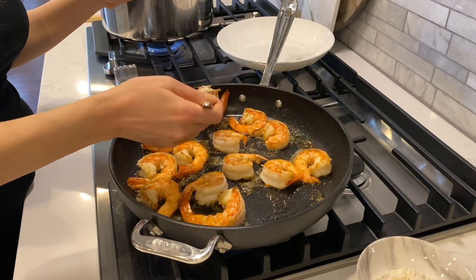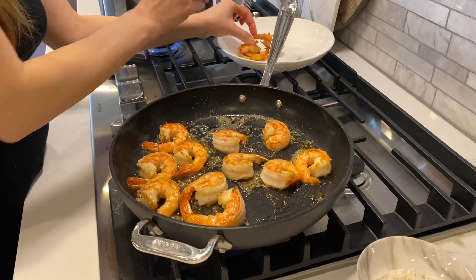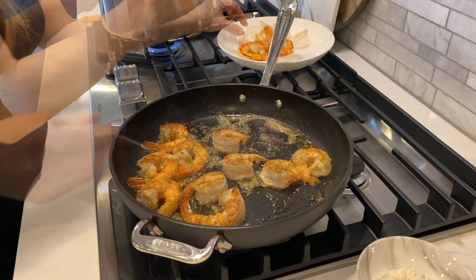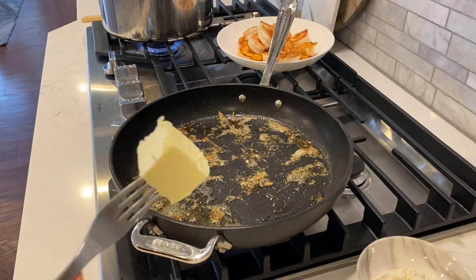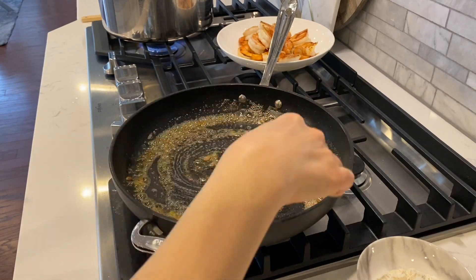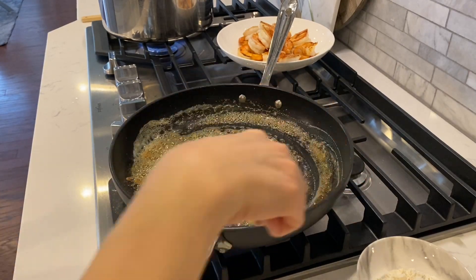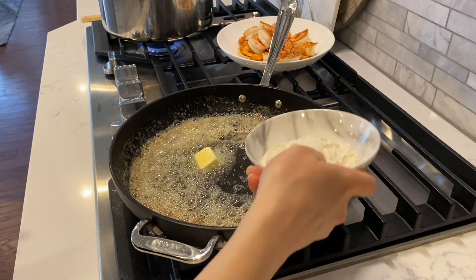Okay, this was ready. In the same pan, I'll add some more butter and I'll make the sauce. To the melted butter, I'll add one tablespoon of flour.